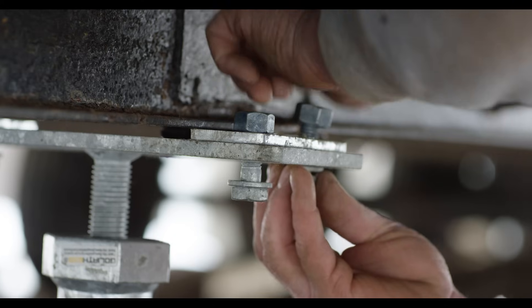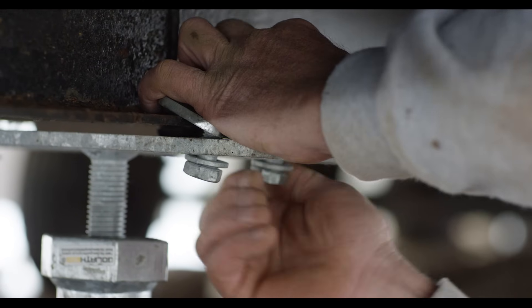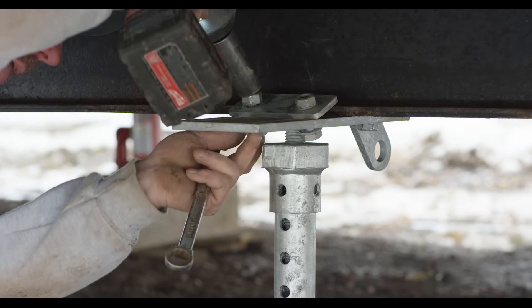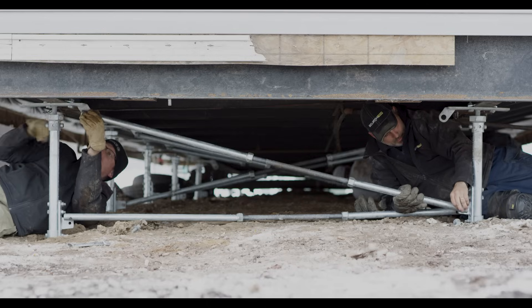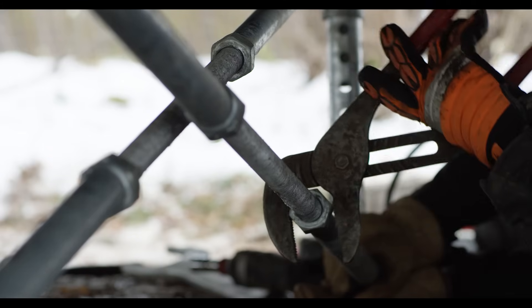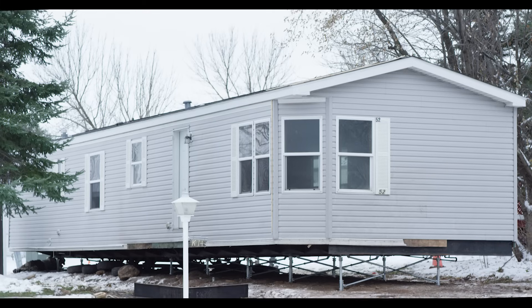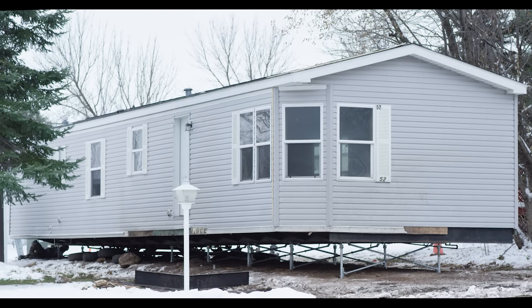Once the home is leveled, the I-beam plates are secured by sliding the top plates over the I-beam and tightening the bolts. After the home is set, the installer will attach the lateral bracing to the fixtures and create tension by turning the hex nut. The home is now set and securely anchored.